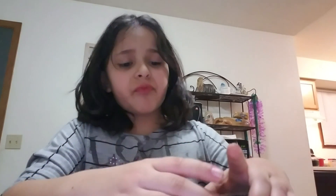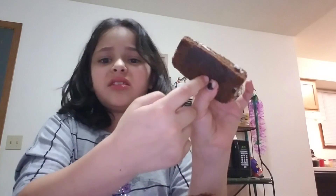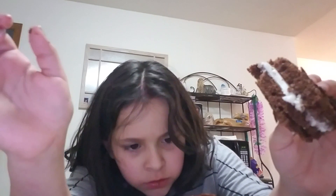Literally everywhere. I am so upset right now. But anyway, I'm just gonna try it. What is this? At least it still got this part of chocolate. I don't like the bread — no, that's a no.